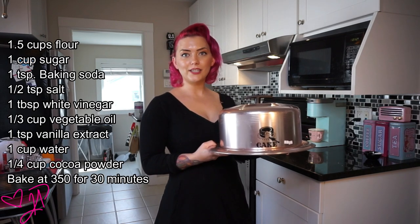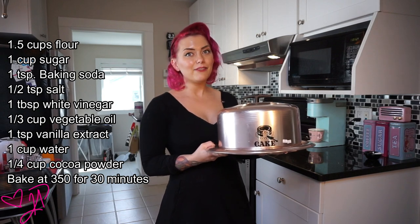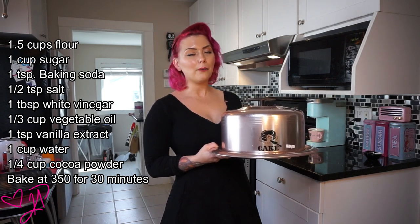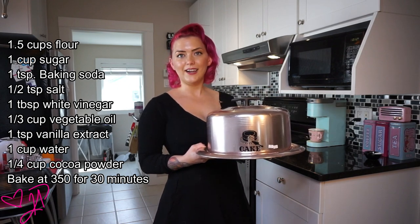Thanks everybody for watching how I made the World War II ration cake. My name is Kat Panic. If you like more of these vintage cooking videos, please like, subscribe, and comment down below — and I have a feeling we'll be seeing a few more of them. Also follow my favorite YouTuber Lacey Faye — I'll post her link on the side as well. Let's try this out.